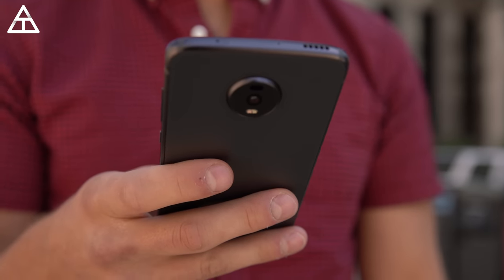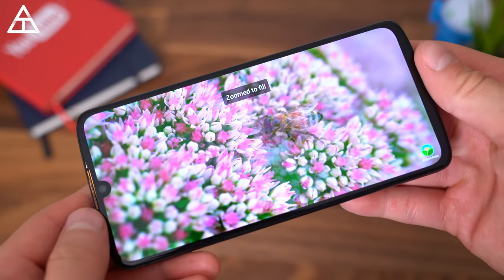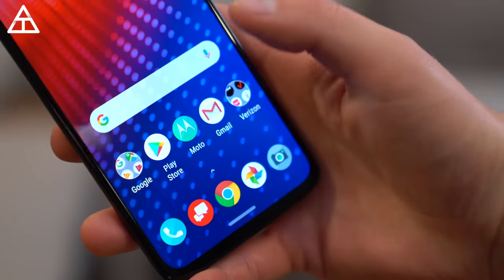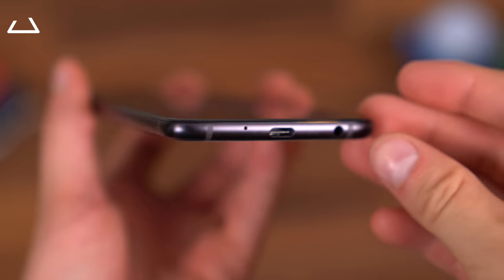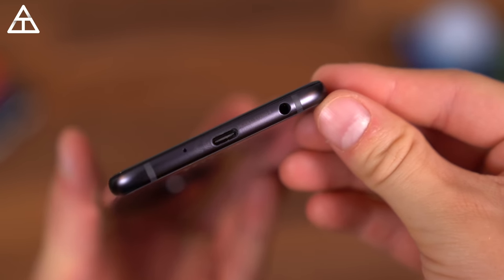The Z4 is a very well-made, premium-feeling device. It has a 6.4-inch 1080p OLED display, which also comes with an in-display fingerprint scanner. And even at this price point, Motorola includes a micro SD card slot for expandable storage, and yes, I do have to make note of it — the headphone jack.